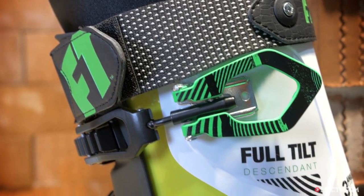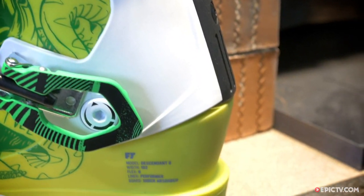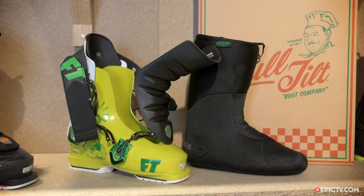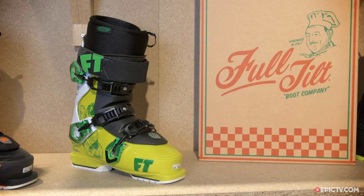We're here at ISPO with Full Tilt, checking out their new shell construction. This is Full Tilt's first new shell in a long time. This is going to be a momentous occasion for all of you who dreamt of getting a pair of Full Tilt Seth Morrison boots, only to find out they held one of the smallest lasts in the industry.